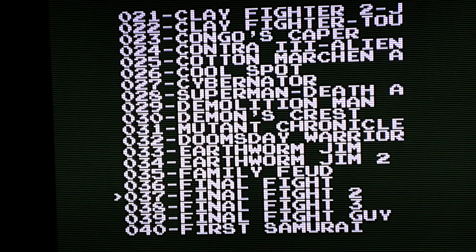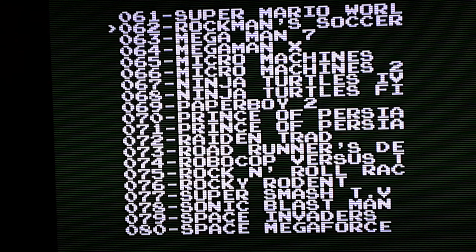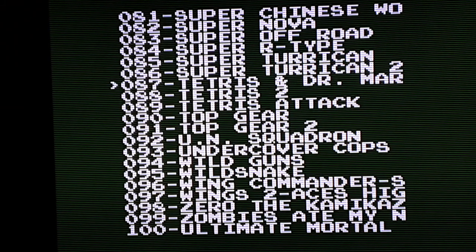Let me just flip through this for you guys real quick — you can always pause it. It does come with a lot of good games. Even Lawnmower Man is a pretty good game — after you get past the first levels it starts getting crazy levels with a lot of polygons, trying to act like it's 3D. You got Mega Man 7, Mega Man X, Micro Machines, Ninja Turtles, Paperboy, Robocop Versus the Terminator, Super R-Type, Wild Guns — really good games guys.